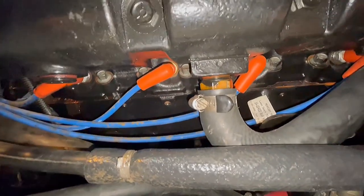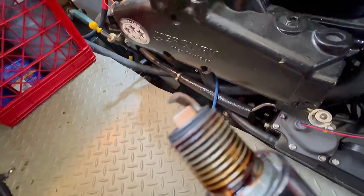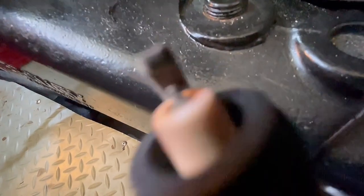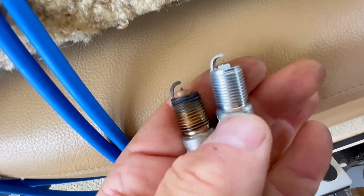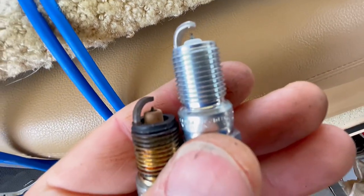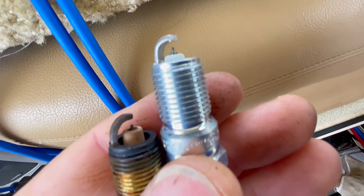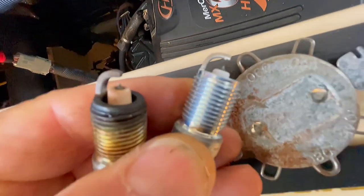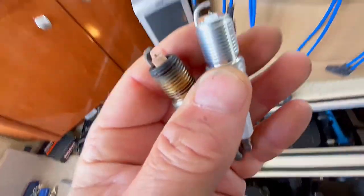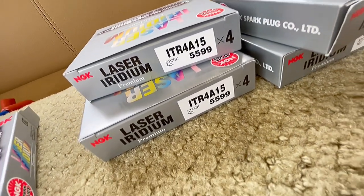Let's take a look at the old spark plugs and see what they look like compared to the new. There's our first plug — doesn't look too bad. Here we are comparing the old and the new. I'm going to check the gap on both of them. They should be gapped to 0.060. I checked the gap on the old and the new and they're both at 0.060, which is what they're supposed to be. From what I've read, these new plugs come pre-gapped, but I'm going to check them anyway to make sure they're 0.060.